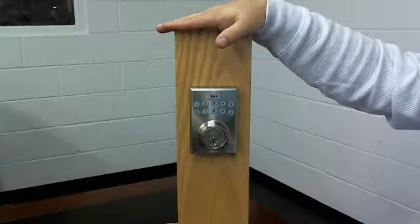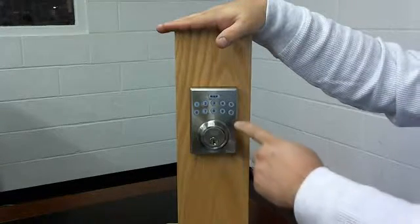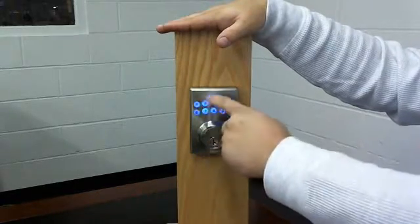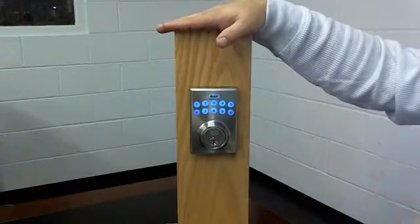Now that we've deleted the code, we need to add our new user code. To do that, push your programming code zero zero zero zero, BHP, the number one, BHP, six seven eight nine, BHP.